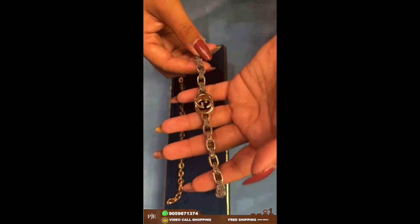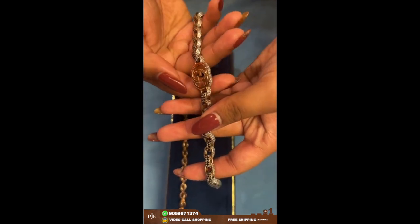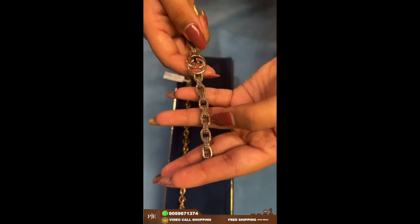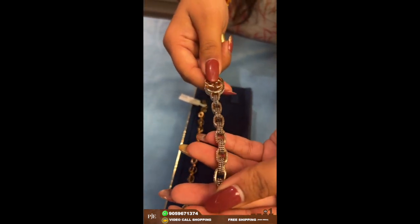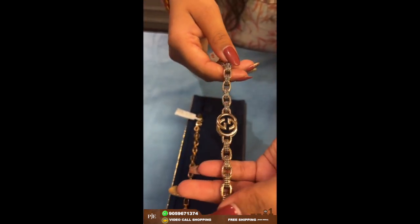Here comes another men's bracelet. This one has a Gucci brand design. On top we have black stones and on the sideways we have CZ white stones. The weight of this one is around 31 grams.